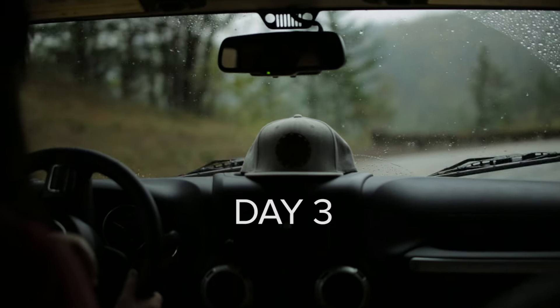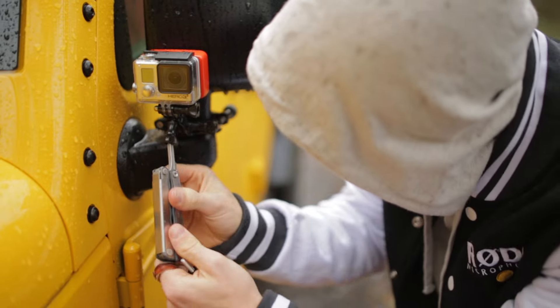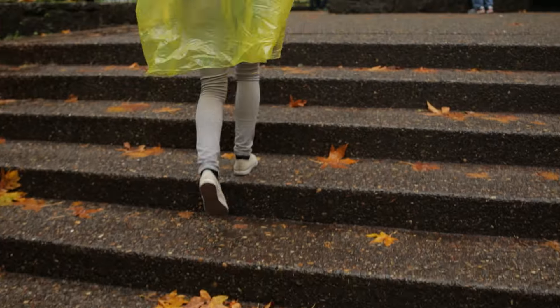One of the most challenging things so far has really been the weather. It's pretty unpredictable and unstable, so we're really just trying to run with what we have. We're getting some pretty great footage so far.